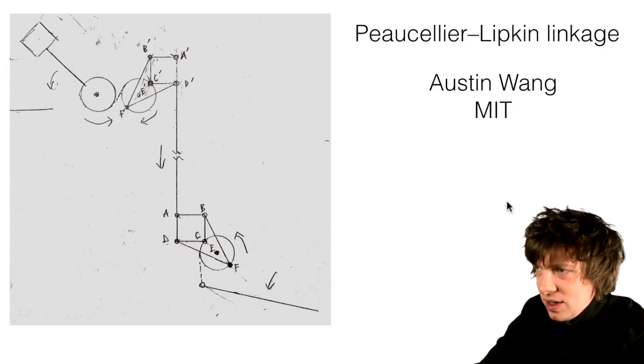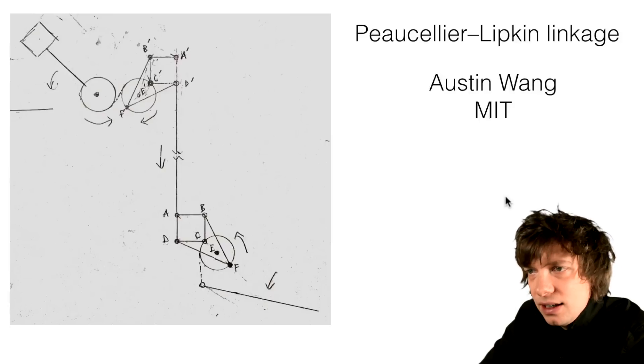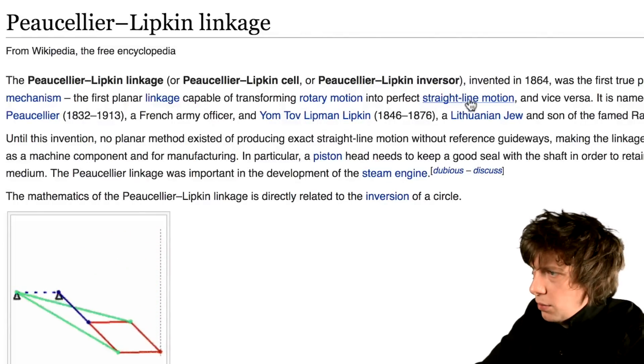Austin from MIT has sent a Peaucellier–Lipkin linkage — a linkage capable of transforming rotary motion into perfect straight line motion.